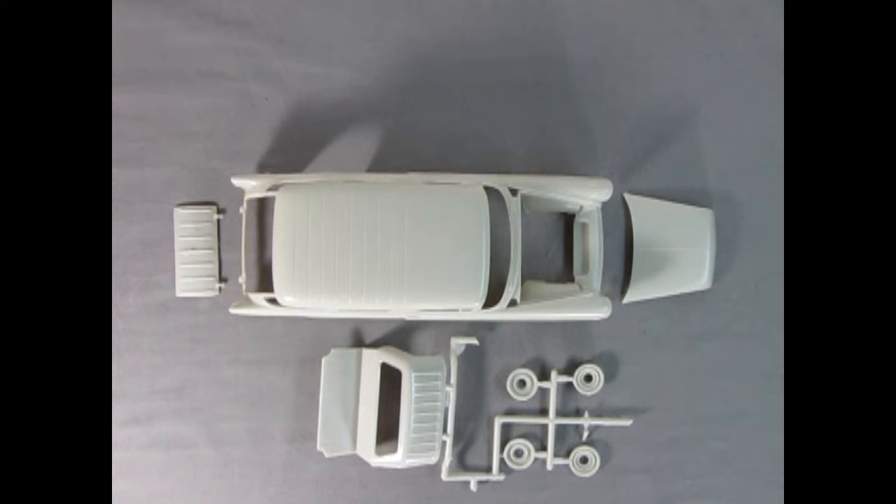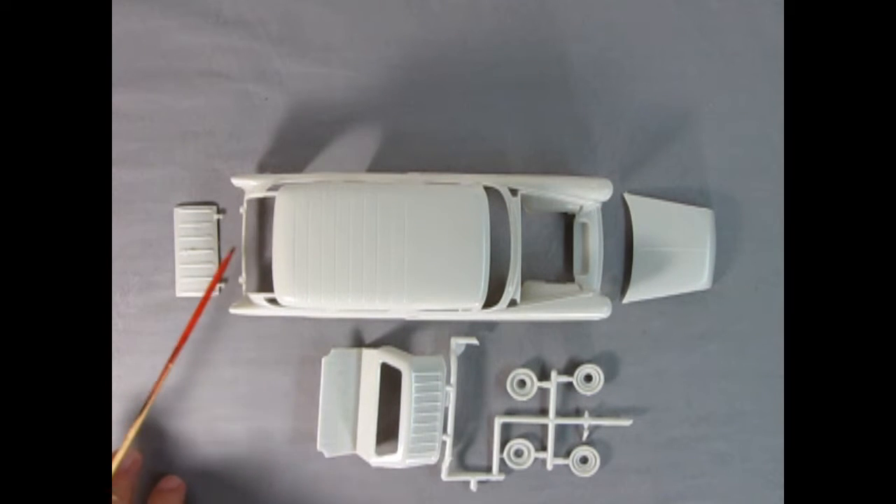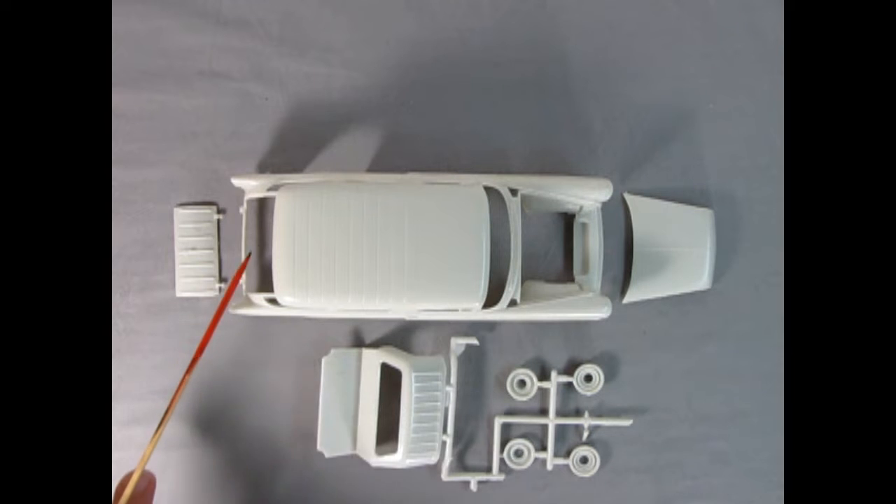Thank you, Danny, for showing us that instruction sheet — there sure is a lot in this model kit. Danny joked that it made him 'dog tired.' So here we've got our wonderful body for the 55 Chevy Nomad. Like I said, I was actually working on this model. There is a brace inside here which you've got to cut out and remove — you'll see that when you get your own kit.